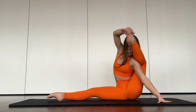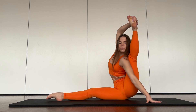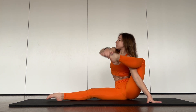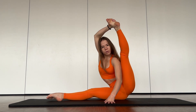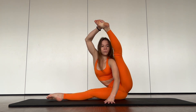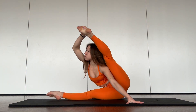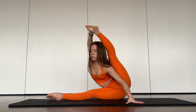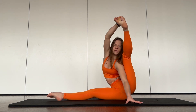Try to straighten your leg: one, two, three, four, five. And try to go more down. Two, three, four, five. Four, five. Good job.